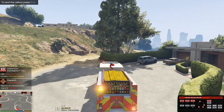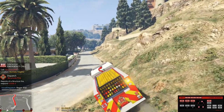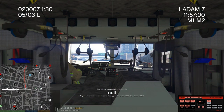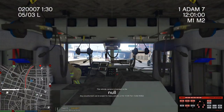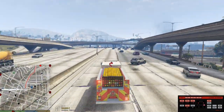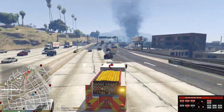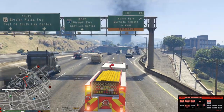Copy that dispatch, show me en route. 10-4, copy that. All right guys, we're going to our structure fire. Come on, let's go! There's our fire right there, guys — that's where we're going. Watch out! I think it's cool that when they updated it they added smoke to it. I think that is really, really cool.